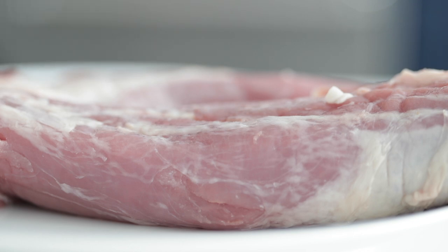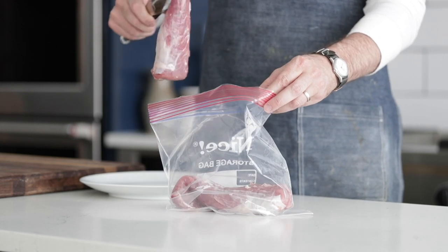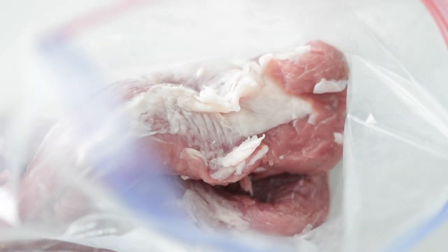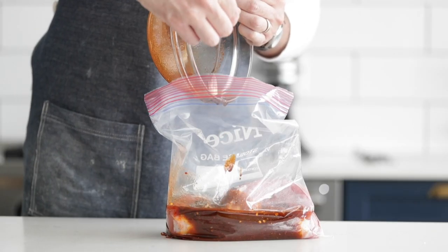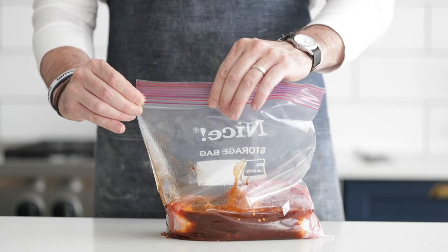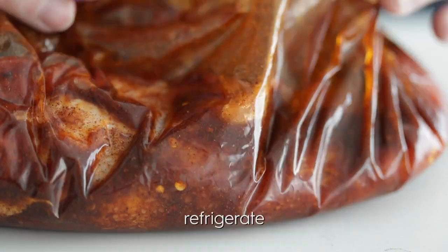They roughly run about a pound to a pound and a quarter each, so two is perfect when feeding a family of four. In a plastic zip bag, add those pork tenderloins and pour that marinade right over top, scooping out all the goodness from the bottom of the bowl. Zip it up and move everything around to get those flavors incorporated, then add it to the fridge. You can also use a pork loin, pork chops, or even a pork butt slow-cooked and sliced thin. You could even do this with chicken, steak, or maybe even fish — it's super versatile.